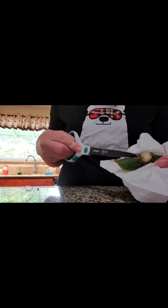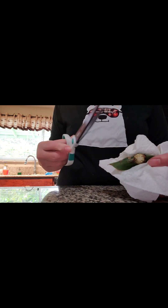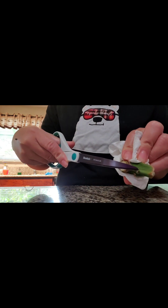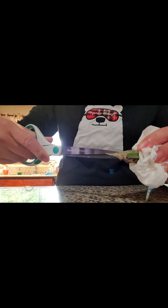I also learned on YouTube that you want to get a V-shape cut of the node, and you should use clean scissors — these were just washed so I'll use them. I don't have a special grafting tool, so again this is just a DIY experiment to see if what YouTube shows is legit and hopefully get a successful result. I'm going to cut this little sharp one right here into a V-shape.